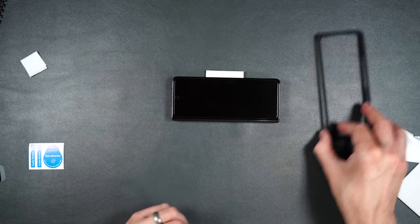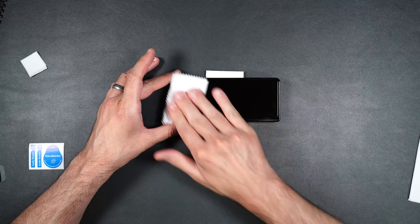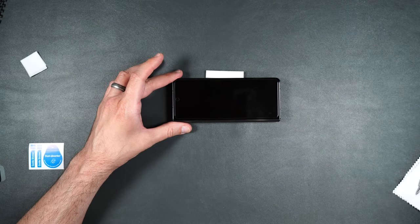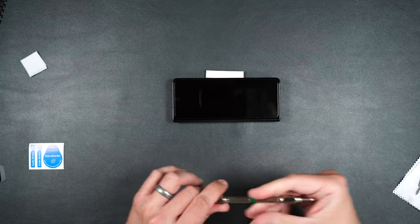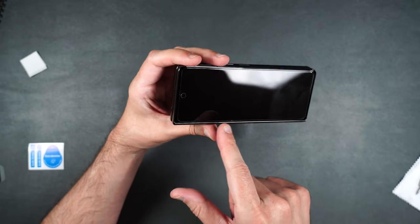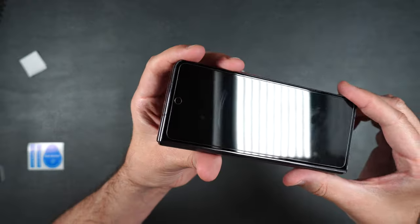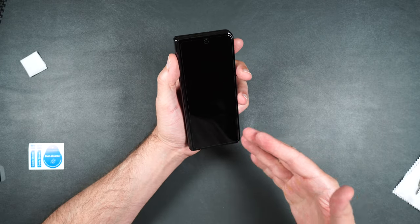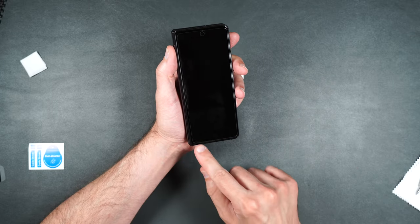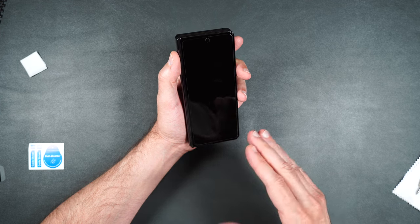Now let's test the scratch protection — this is the same glass used in the liquid adhesive version so scratch protection should be identical. Starting at level 5, moving to level 6, then level 7. Absolutely no marks from level 5, some marks from level 6, and ever so slight from level 7 — six and seven look pretty much the same, which is pretty good. This screen protector is clear, feels really nice and smooth, scratch protection is great. It should be case friendly but that one little corner was peeling up. I'm giving this one a thumbs up.